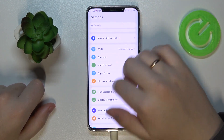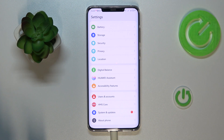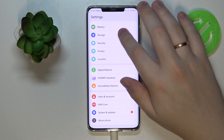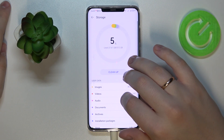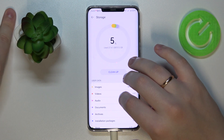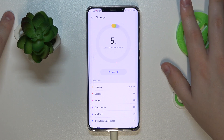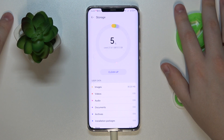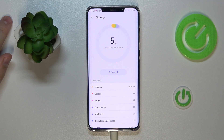Moving on to the fourth tip: it is located in the Storage category and basically allows you to clean up all the trash, junk, and generally unnecessary files from your system. If you feel like your phone has been slower lately or you want to increase the performance of your system, just open the Storage category in Settings.